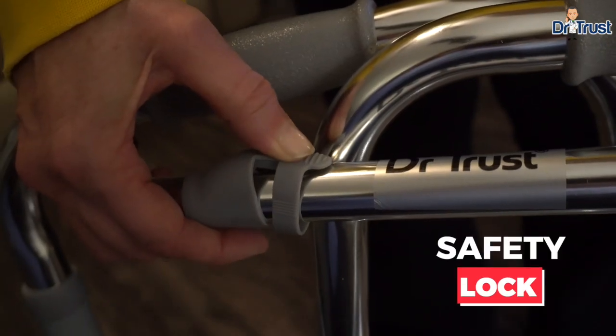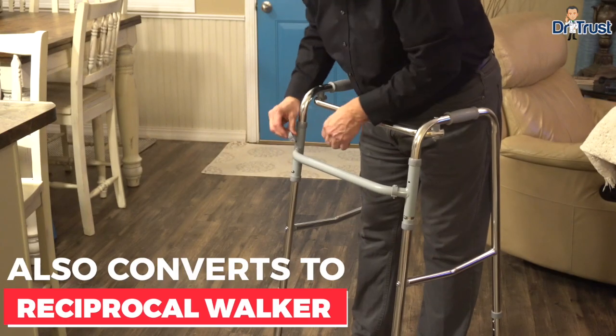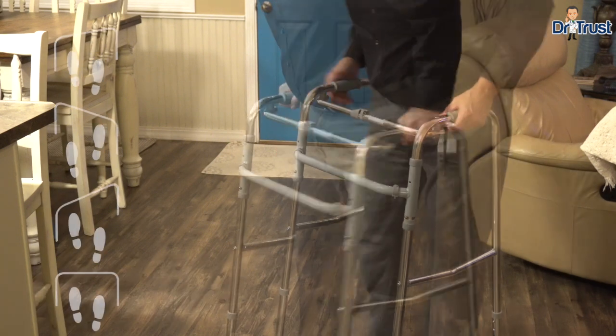Its push mechanism with safety lock allows the Walker to easily convert to a reciprocal Walker with a quick transfer of safety lock clips.